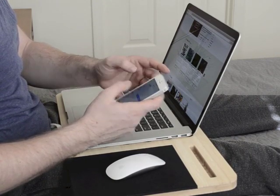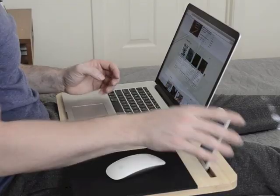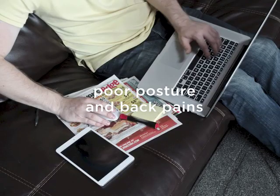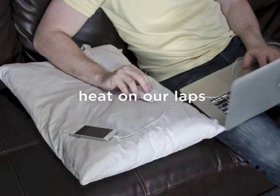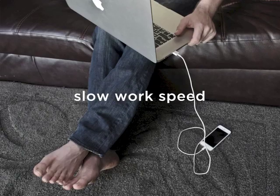Laptops were designed for mobility, but they are missing the comforts of a desk. We experience poor posture and back pains, lost items, heat on our laps, and just an overall slow work speed.